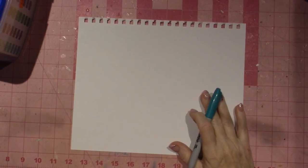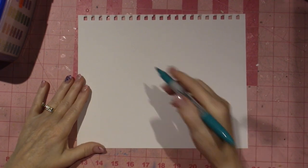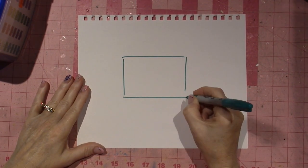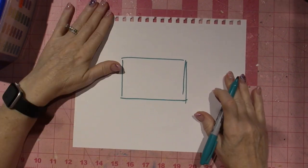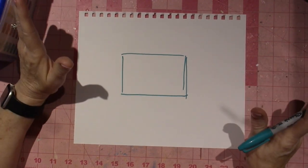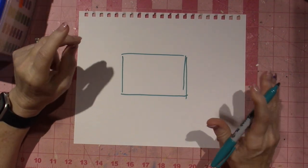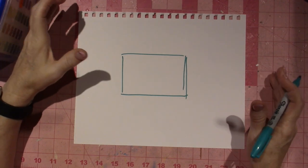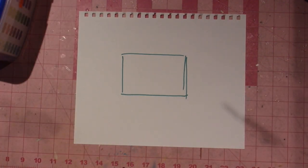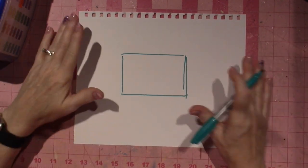Hello, it's Sarah and tonight's video is going to be about the nitrogen cycle, and this has to do with fish tanks. I am a beginner, but what I found out I just feel like I could make it a little simpler for anyone else who's trying the hobby or wants to get into an aquarium.